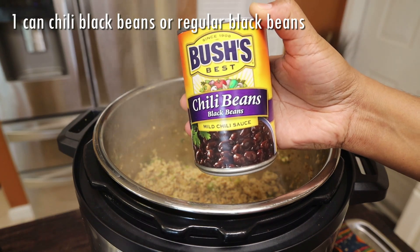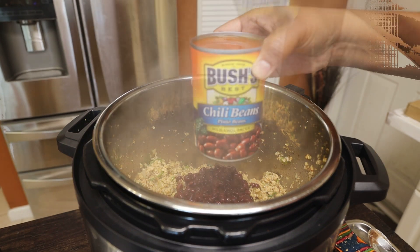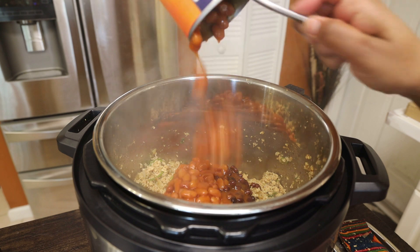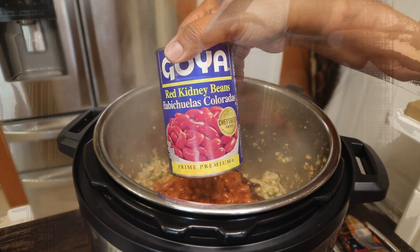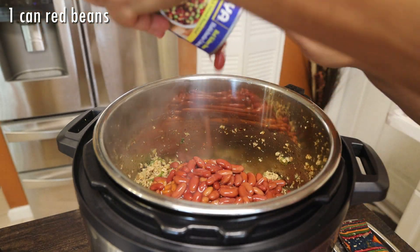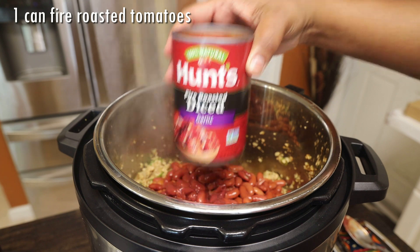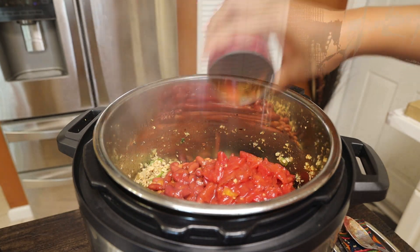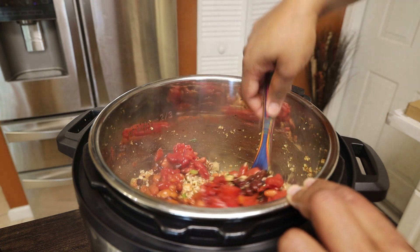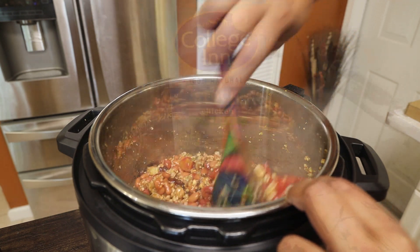Now going in with our beans — I'm using chili beans, black chili beans, and pinto beans. You guys can use any beans you like; I'm just using the ones we prefer. Next I'm going in with red kidney beans. You can add corn in here too if you like. Then one can of fire-roasted diced tomatoes — you could also roast your own tomatoes. Give this a mix, and if you wanted to add some tomato paste for color you can do that as well.